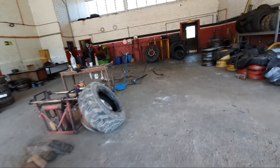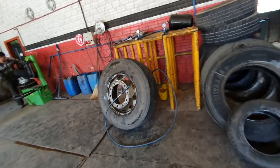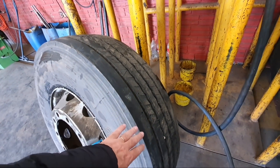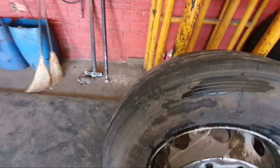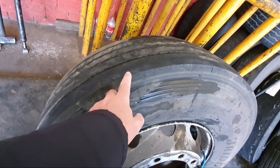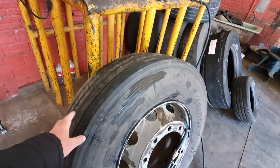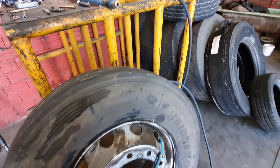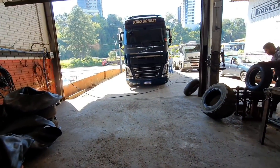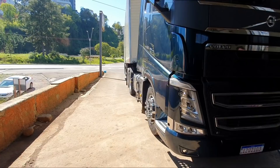Deixa eu ver a diferença que deu. Aqui no escuro não vai dar pra ver bem direito, mas ele tem uma adulaçãozinha — ó a ondulação aqui. Então ele vai rodar pro lado de dentro, aí ele vai se alinhar. E estamos então na manutenção.